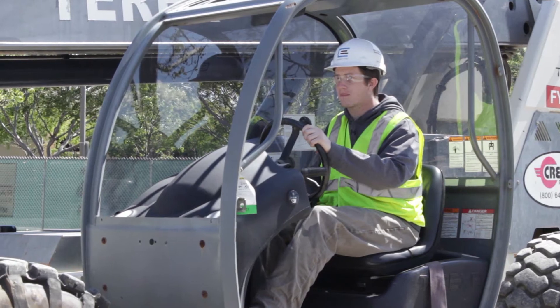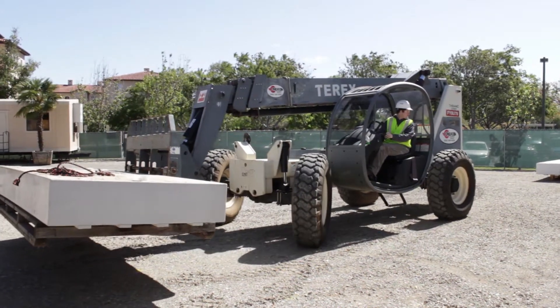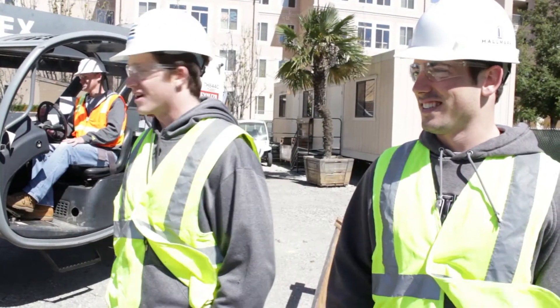It's my first time ever doing this thing. I've never worked on anything close to this. I've done smaller forklifts, but it's kinda crazy.